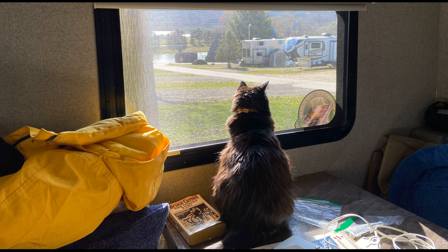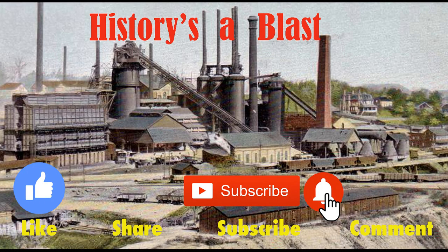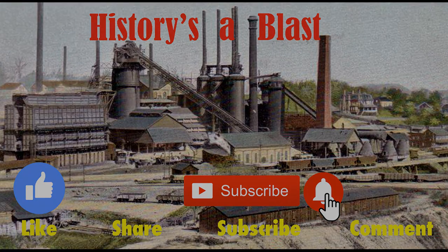That's it for this time. I hope you enjoyed this video and will take time to view some of our other ones. Thanks for watching. Please click the thumbs up icon to like the video and share with your friends via email or social media. I'd love to have you subscribe, and if you do, please click the little bell icon so you'll get notifications whenever I post a new video. Goodbye!